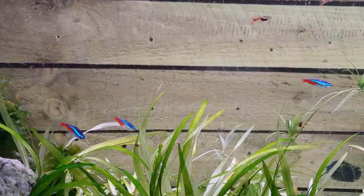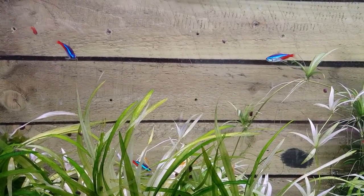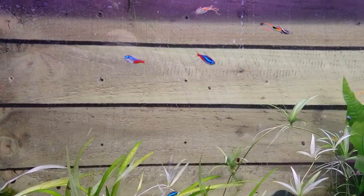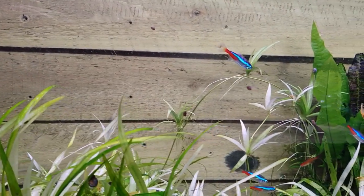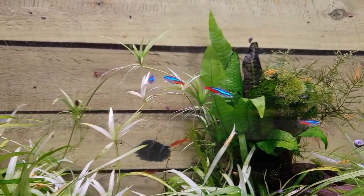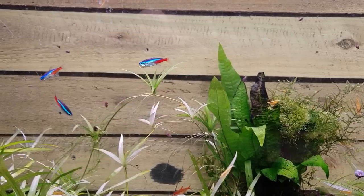Anyway guys, I hope you liked that little video on the neon tetra update. Obviously we're going to keep on doing these — it won't be as frequent now since it's going to take a number of weeks before these guys get up to a certain size, but I'll do periodic videos and upload them for you to see the growth rates as we go along. As always, thanks for tuning in — you're all stars. Tune in next time, we'll all be breeding something a little bit different. Bye for now.